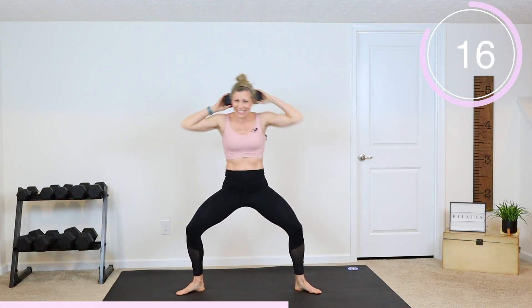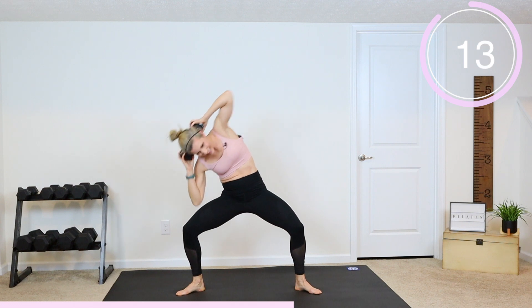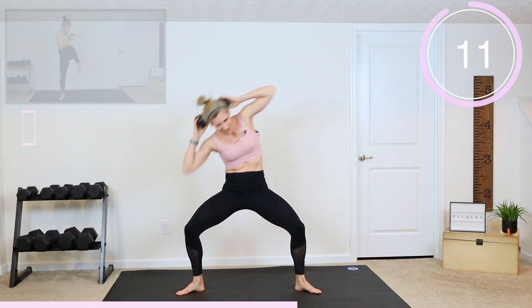Click that thumbs up button, guys, and make sure you share this workout with a friend — challenge somebody else to do this one.